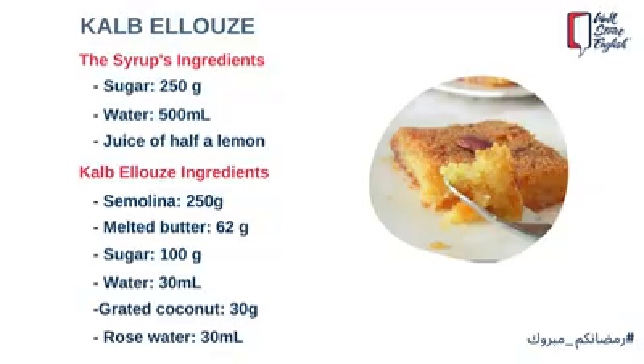The ingredients of the syrup are 250 grams of sugar, 500 milliliters of water, and the juice of half a lemon. The ingredients for qalbaloos are 250 grams of semolina, 62 grams of melted butter, 100 grams of sugar, 30 milliliters of water, 30 grams of grated coconut, and 30 milliliters of rose water.